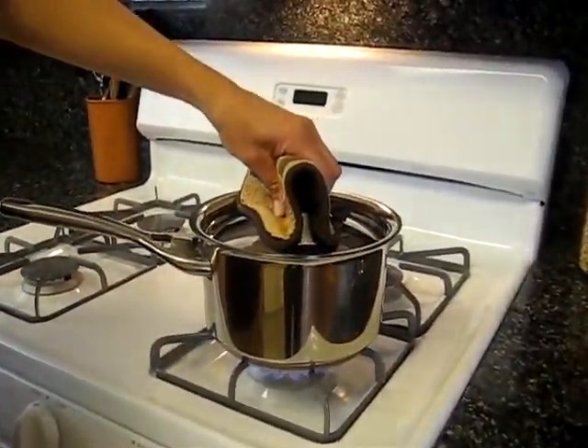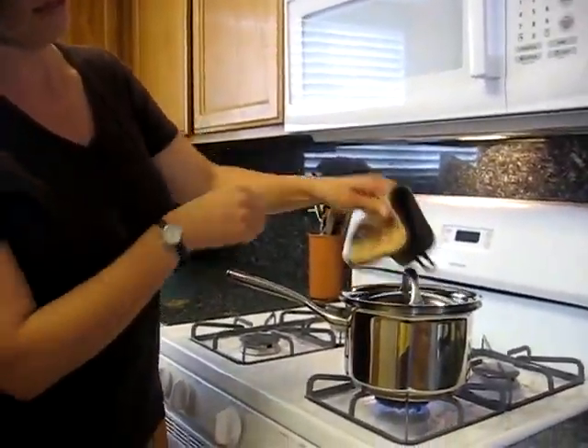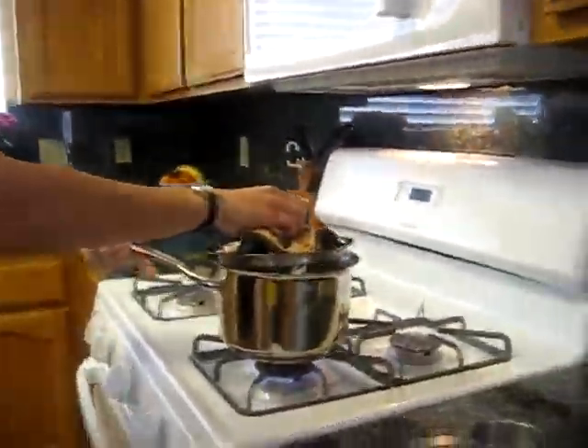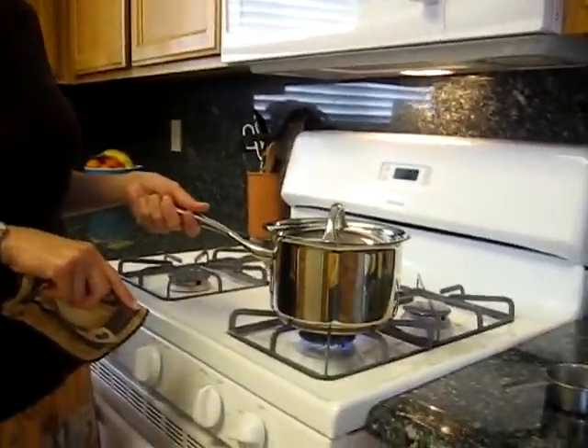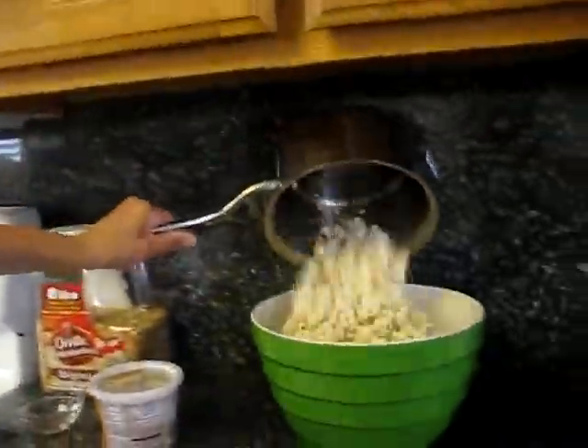Now you can really hear them going. You can see it working up — you want to keep it popping until it slows down and the pops are two to three seconds apart. To get to that point, you may want to empty some out and then they're still popping pretty quick, so put it back on the stove. Now you hear them slowing down a little bit — if you leave them on too long now it'll start to burn. So about this time you want to take it off and just pour it in.